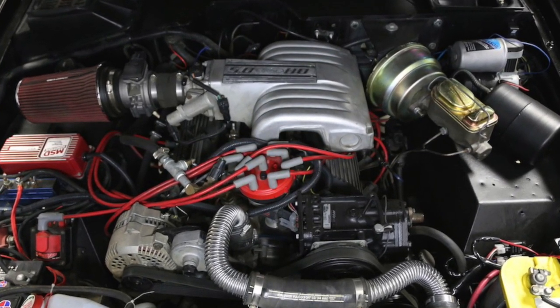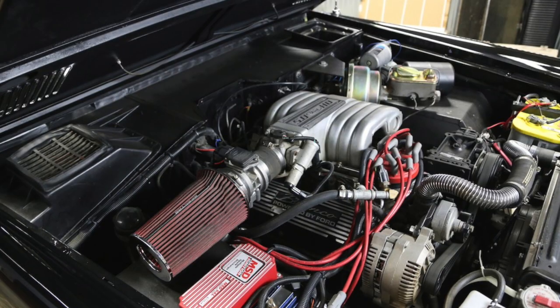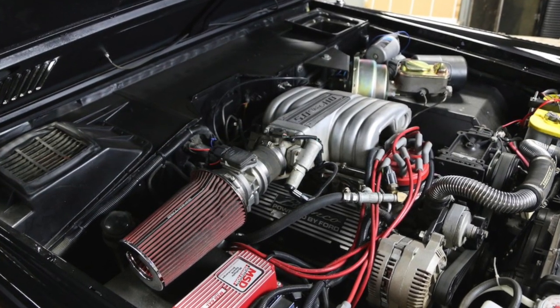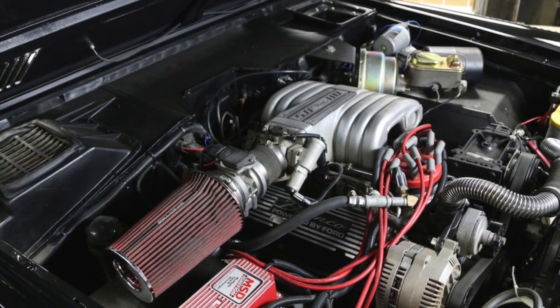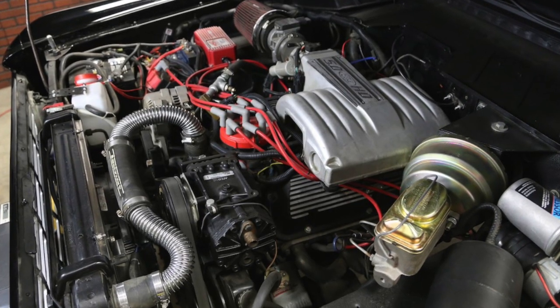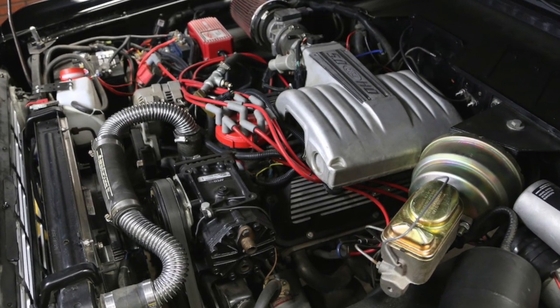Under the hood, the factory 302 was tossed and it now has a fuel-injected 5.0 HO engine — basically the Mustang engine. It should be a roller cam 5-liter, a very very reliable engine. The cool thing about fuel injection for off-road use is that it works at pretty much any angle — you're not going to get the flooding issues you'd have with a carburetor. Plus you get better fuel economy and a lot better reliability.